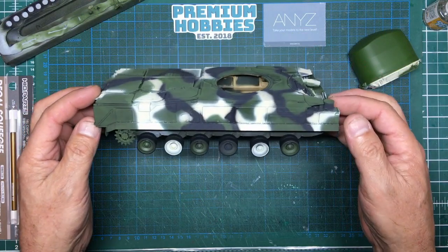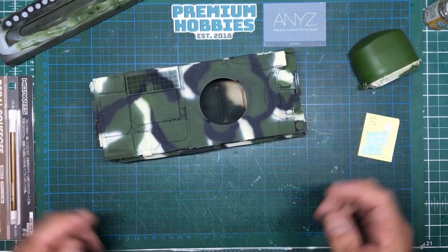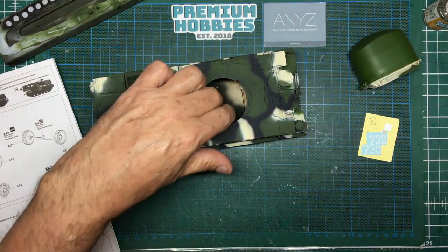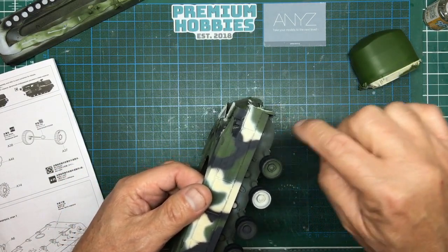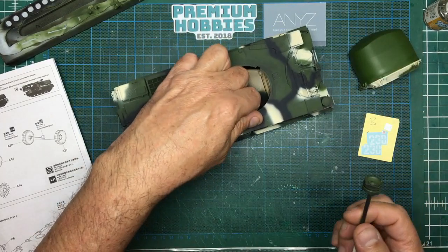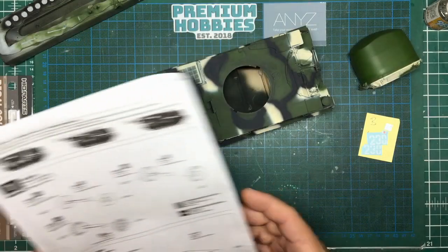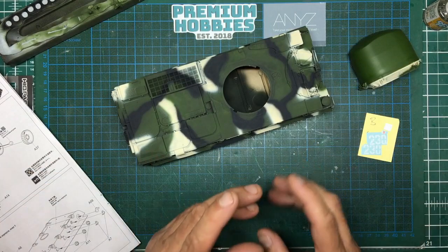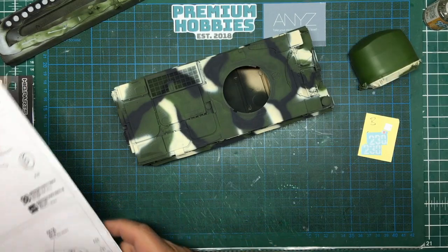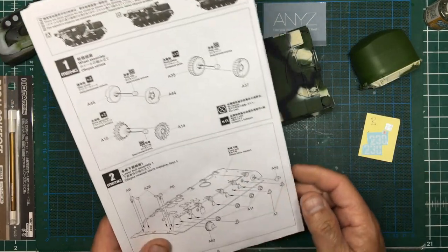Here we are with all the paintwork done. I've slipped the wheels on — they're on poly caps so they're easy to take on and off. But I've got a bit of an issue. Looking back at part two, I talked about putting a plastic insert in here to tighten the fit and get the idlers fitting better. Here are the idlers and here is the hull, but the part that goes in between — parts A58 on both sides — I don't have. They're gone.